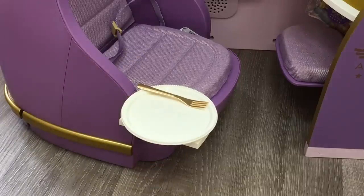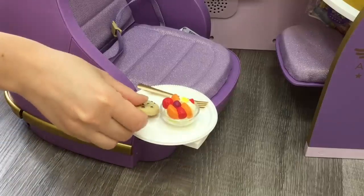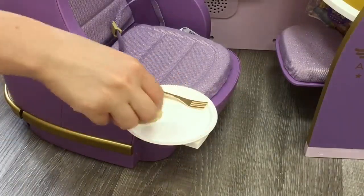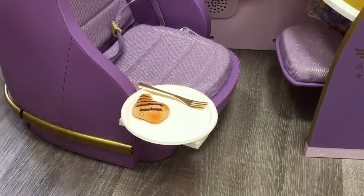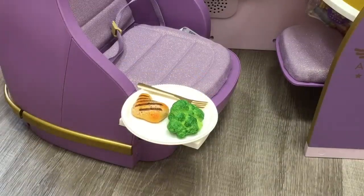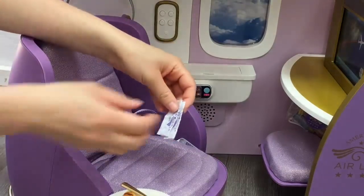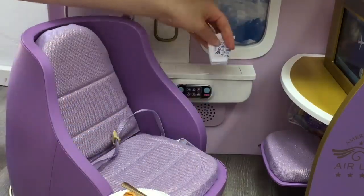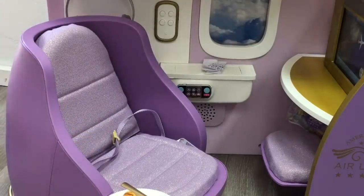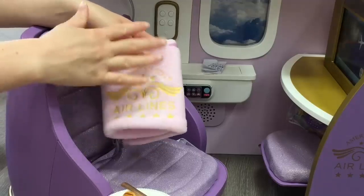There are two different snack options: a fruit bowl and a cookie. The fruit pieces can be removed from the bowl. For the main meal there is chicken, broccoli, and rice, and there's also a clear lid to cover the food. There are a total of two napkins — right now they're folded but they open up to show the American Girl Airline logo. The set also comes with a blanket that feels exactly like one given on an airline. It's a light purple-pink color, says American Girl Airline, and is completely folded for display.